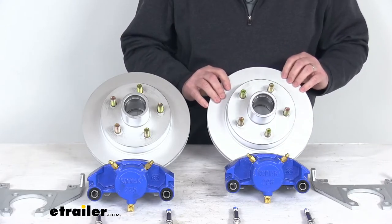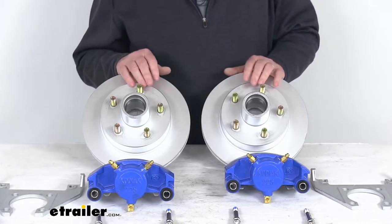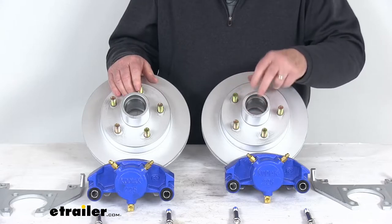This rotor uses industry standard bearings and seals, which are sold separately on the website. The part numbers that fit are listed on the product page. The bearing races are actually pre-installed.